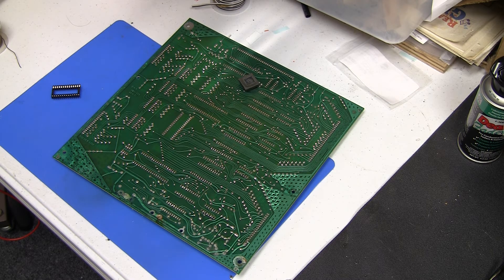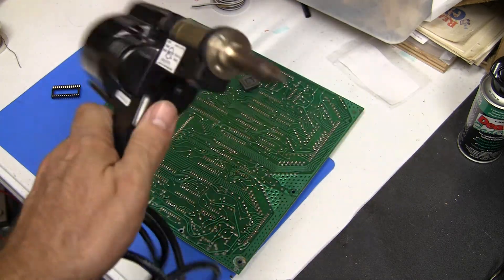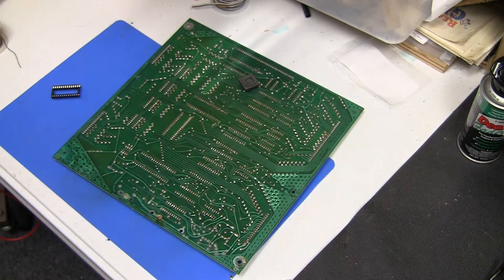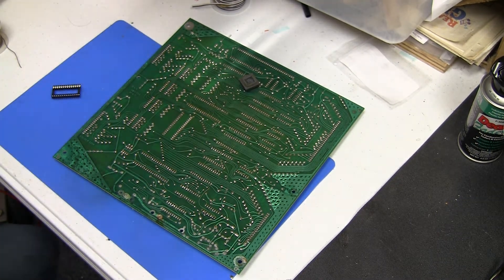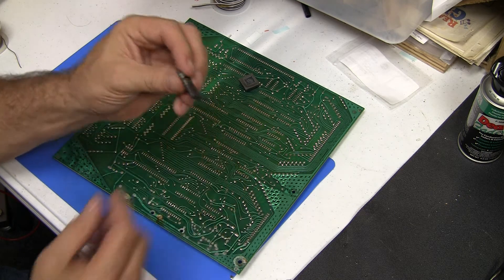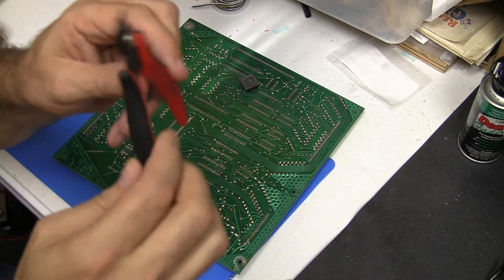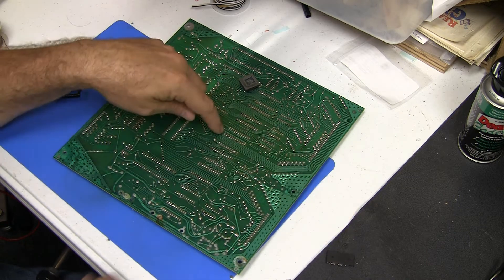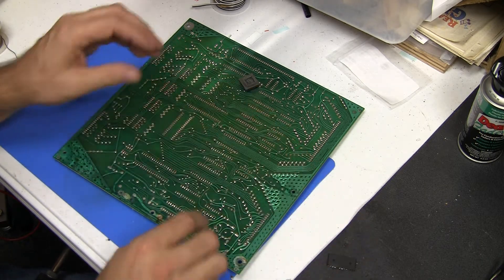I'm a big fan of the Hakko 808 — this is a desoldering gun. You plug it right in, keep the tip nice and clean. This is how you would remove the chip off the board. If you don't have any experience doing this, I would advise you get somebody else to do it. Here's the chip that I removed — and you'll notice that I cut it. I use a special precision little clippers, and the first thing I did was I desoldered it from the back, then I went around the front and literally clipped the chip off of the board and slowly worked it.